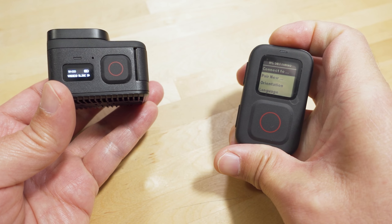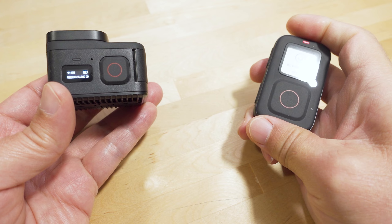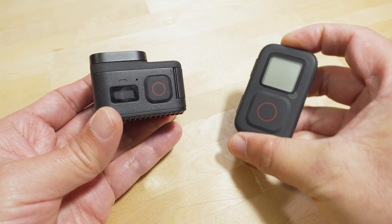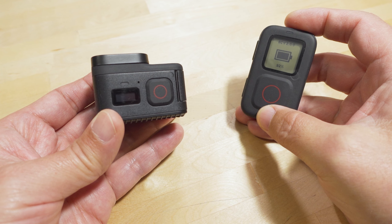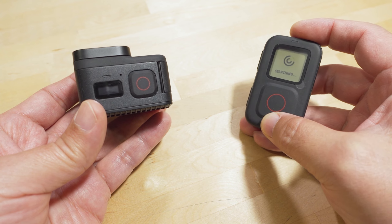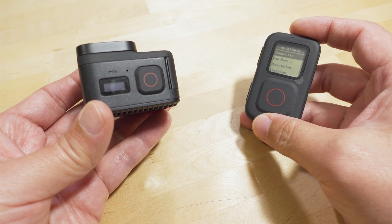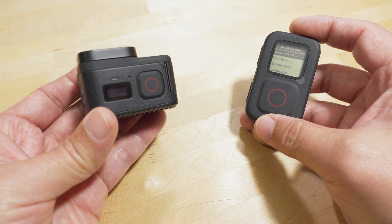Let me actually turn this remote off. Turn the camera off. Turn the remote back on, and it's going to search for the camera. It's not going to be able to connect to it. And obviously, it doesn't do anything. The camera won't turn on. So the Wi-Fi radio is now off when you use the QR code.